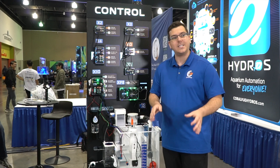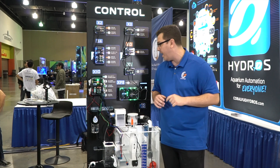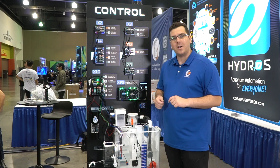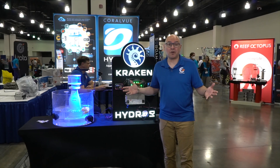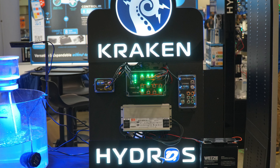We were really excited to get that to the market, because we know how much you guys have been asking for such devices. So this was just the tip of the iceberg. Let's take it over to Carlos to see what else is new. Thank you, Connor — now let's go ahead and release the Kraken.